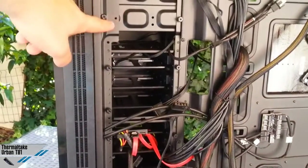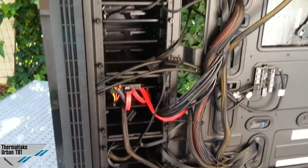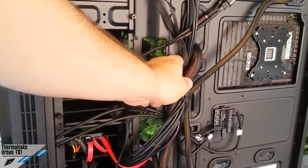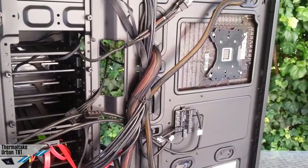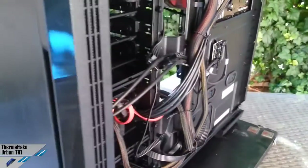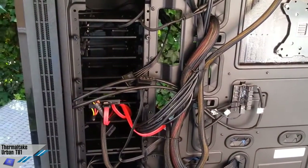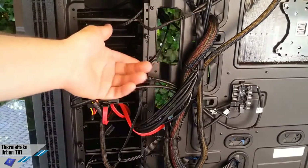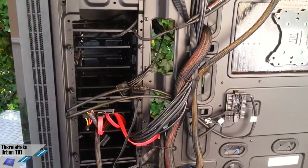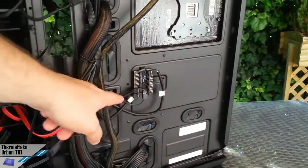As you can see, there are thumb screws needed to remove these cages. We had a problem with the 24-pin connector from our PSU, but in reality it's not a problem because we could have routed this cable here. There's a deeper placement in this area so you can arrange a better cable layout.